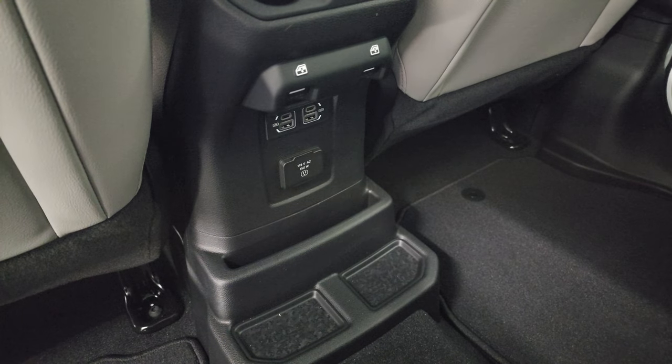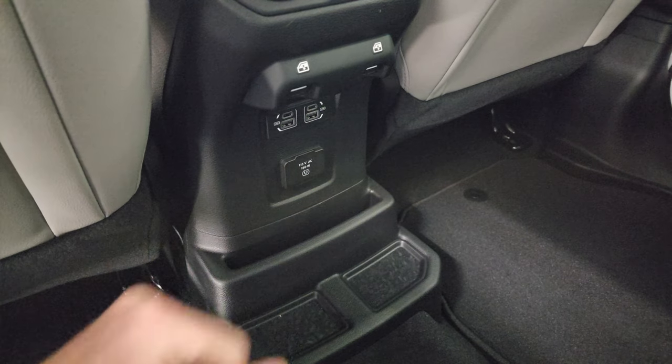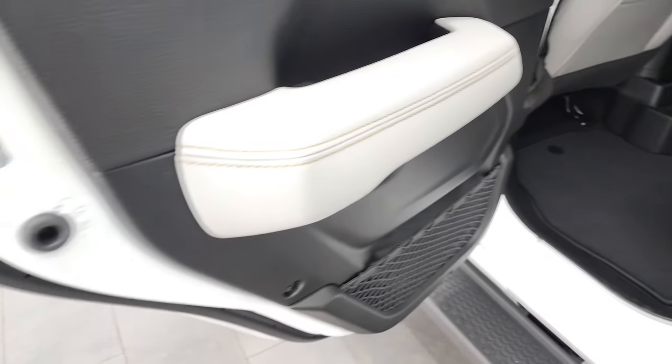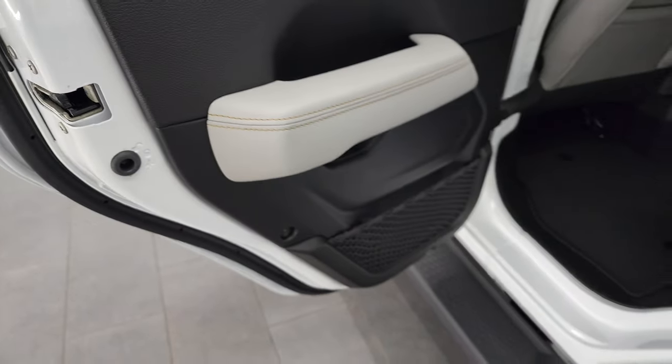You get the LATCH child safety system, and there are cup holders in that center headrest. Back here you do get two USBs, two USB-Cs, a 115-volt 150-watt plug-in, rear window controls, factory floor mats, and child safety locks on the back doors.